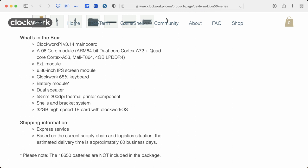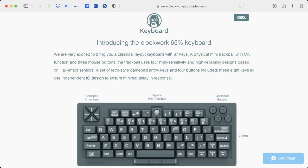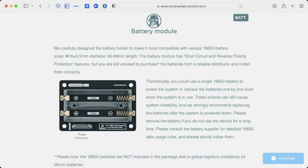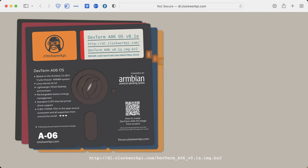It includes the Clockwork Pi version 3.14 mainboard, the A06 core module — which is an ARM 64-bit dual-core Cortex-A72 plus quad-core Cortex-A53 MALI-T864 — and 4GB of LPDDR4 RAM. That's a lot of horsepower in this little device. My version also includes the external module that adds additional ports, the 6.86-inch IPS screen module, the Clockwork 65% keyboard, battery module — batteries not included — dual speakers, a 58-millimeter 200-dpi thermal printer component, shells and bracket system, and a 32-gigabyte SD card with the Clockwork operating system.